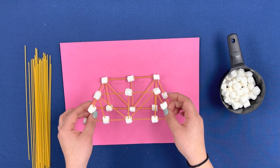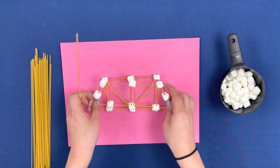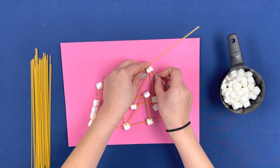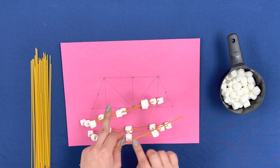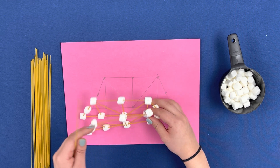At this point, you will have two matching sides. Now we are going to connect the sides by adding pieces of spaghetti to all of the corresponding pieces. So we are going to add a piece of spaghetti to combine this marshmallow with that marshmallow, this marshmallow with that marshmallow, all the way across the whole bridge.